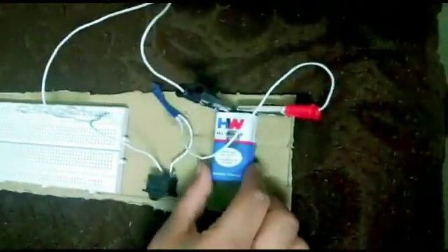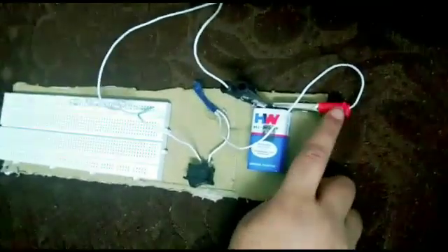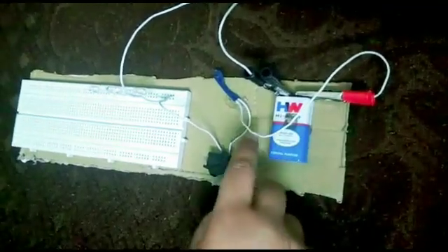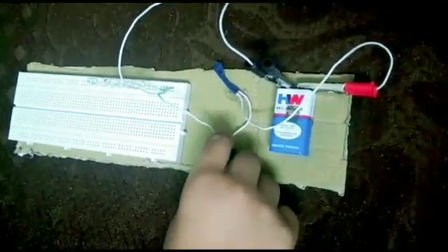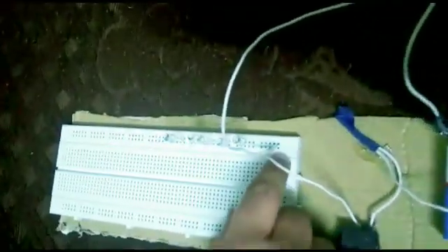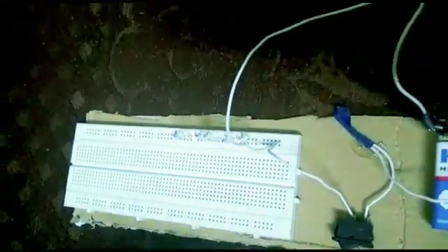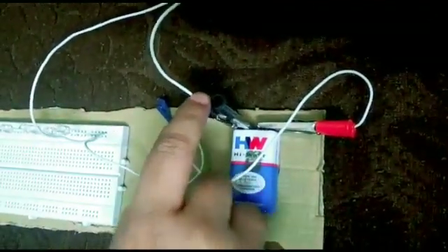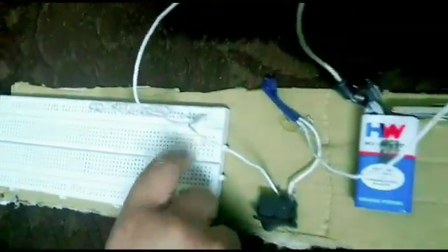And we have to take the battery. Connect the power clip to the positive side, take the wire and connect it directly to the switch, and the other end of the positive side directly to the breadboard on the positive side. And we have to connect one more clip to the negative and take the wire directly to the negative side.